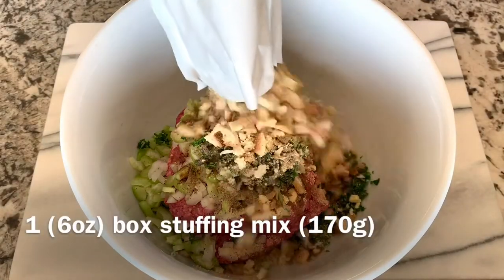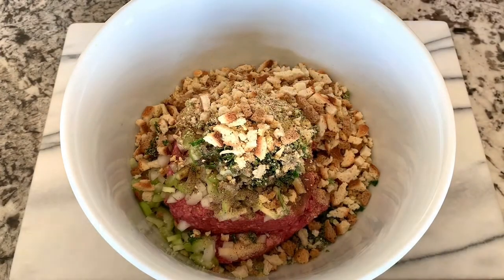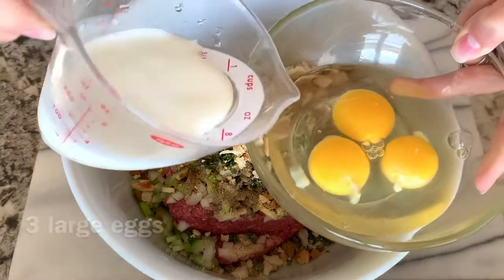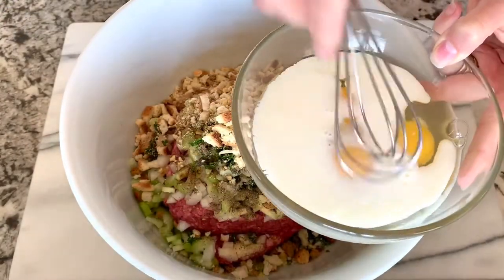Half a teaspoon of salt, one fourth of a teaspoon of ground pepper, one tablespoon of Worcestershire sauce. Then my secret ingredient: one six-ounce box of stuffing mix — this is a pre-mix kind of like a Stovetop stuffing.